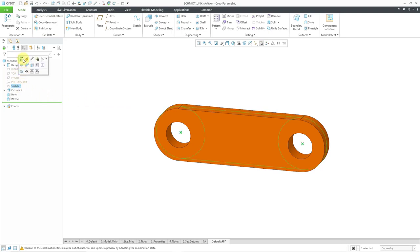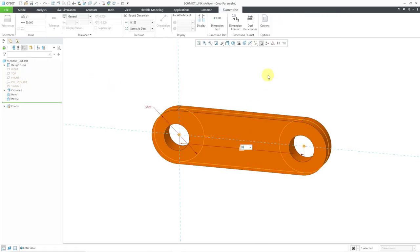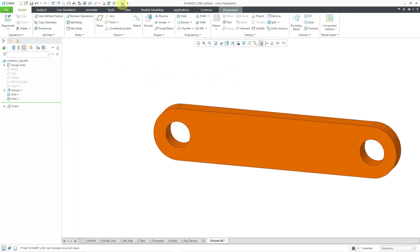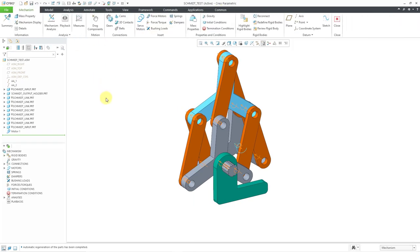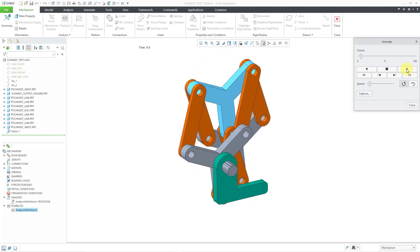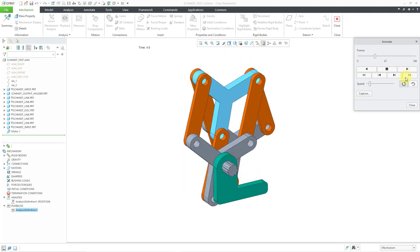Let me go to the sketch and use the edit dimensions icon. Let's change this from a value of 50 up to a value of 80. Then let's get out of here, hit the regenerate button, and close out. Everything updates. Let's jump into mechanism mode and rerun the analysis using the flag — it still works. Let's go to the playback so you can see that at a little slower speed. It looks quite weird at this configuration, but it still works.